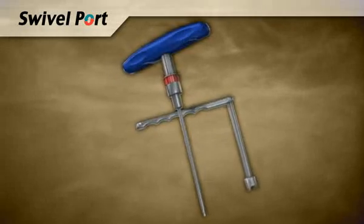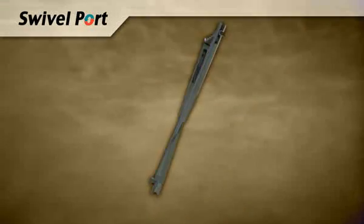The swivel port family of MIS products provides a simple, safe, and comprehensive system that complements your surgical technique.